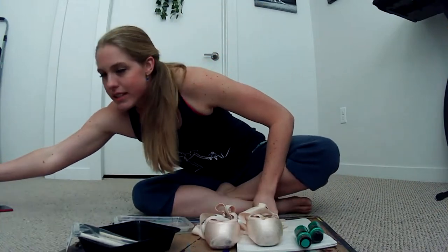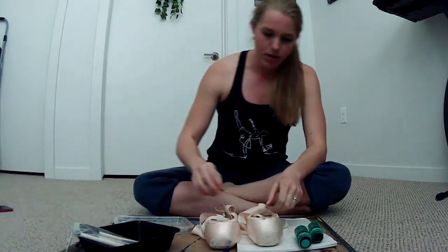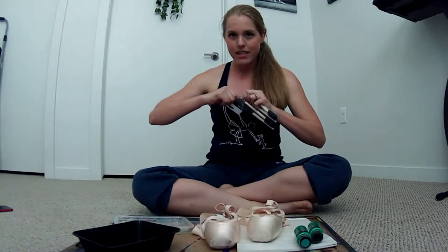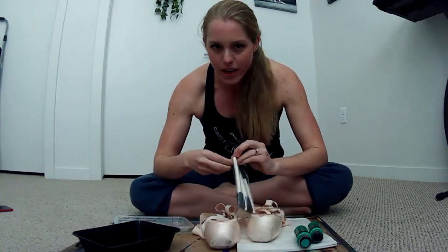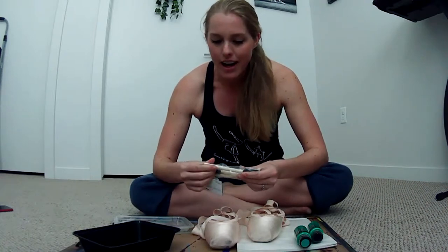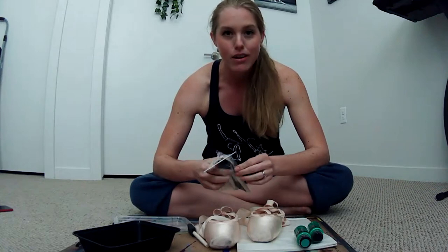Let's get going — always gotta be hydrating, I drink so much water. Great to see you all joining me today. For those of you in the U.S., it's election day, so if you're here distracting yourself from that, that's awesome. Always good to do something fun and positive.